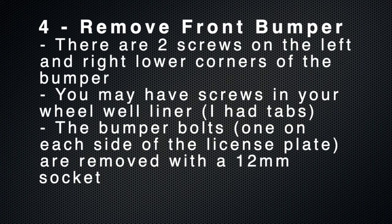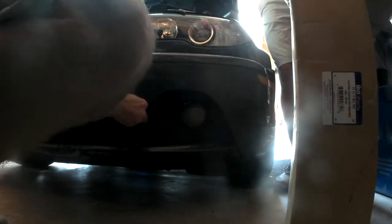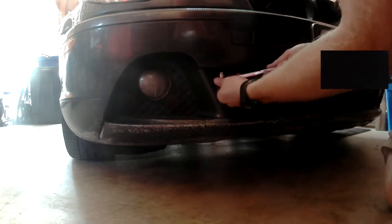The fourth step is to remove the front bumper. There are two screws on the left and right lower corners of your bumper. You may also have screws in your wheel well liner — I had plastic tabs. The bumper bolts, the big ones on either side of the license plate, are a 12 millimeter socket. Once you release these two bolts, a little wiggle and the bumper will fall down. I did not need to disconnect my fog lights or anything like that — I had enough lead wire, but you may need to depending on your setup.